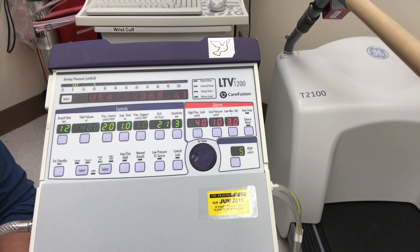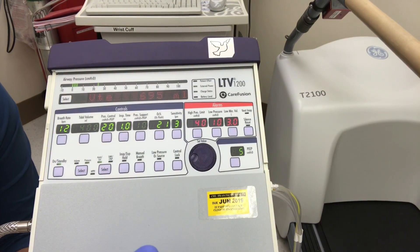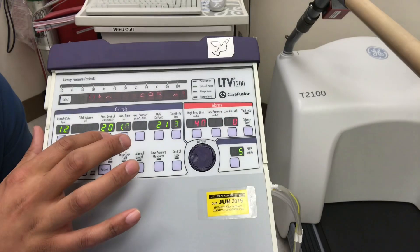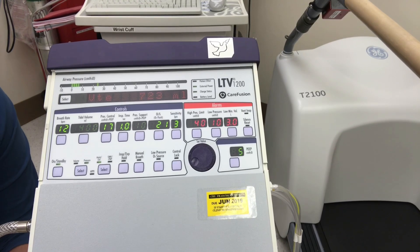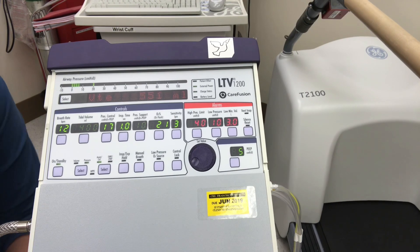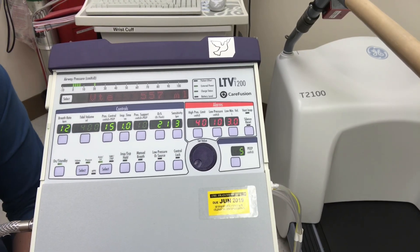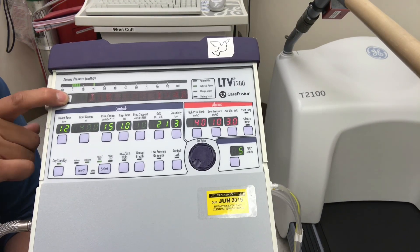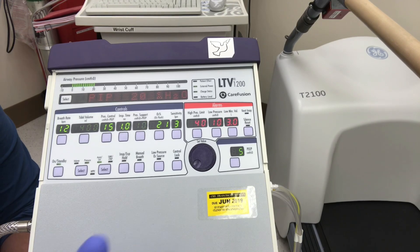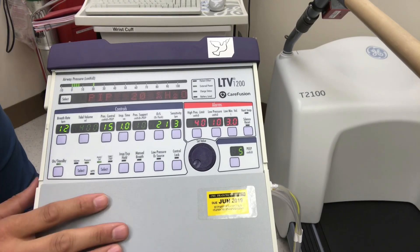Adjust the pressure control up to get an appropriate tidal volume and watch the tidal volumes increase — now 698, that's a little too big. Let's go back down to 17. Say the doctor targets 500 mls — at 17 we're about 515, go a little lower, hitting our target around 432. Then we can check peak inspiratory pressures to make sure we're not injuring the lungs — it's 20 cmH2O, manageable, looks good.